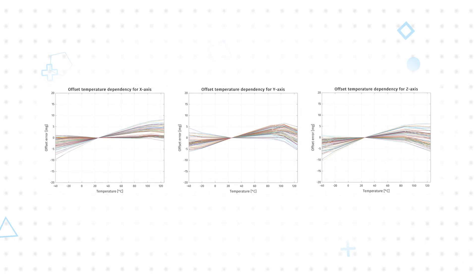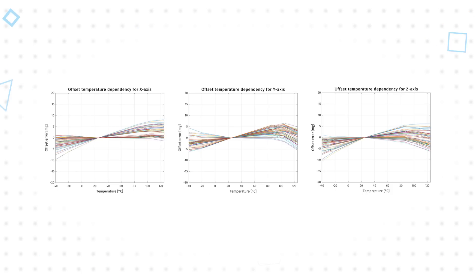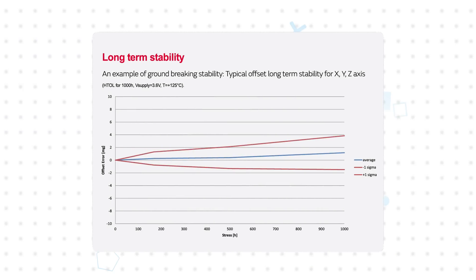SCA3300D01 sensors are factory calibrated with calibration parameters stored in non-volatile memory during manufacturing and subsequently read during startup to provide highly accurate measurements. Assembly can introduce some offset error that can be addressed with system-level calibration, but time and temperature can introduce additional errors. The SCA3300D01 offers exceptional stability over its -40 to +125°C operating temperature range, limiting these error sources to maintain highly accurate sensing over the life of the device without the need to recalibrate.